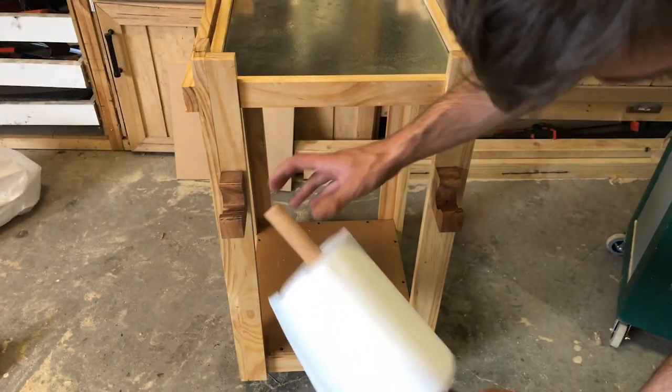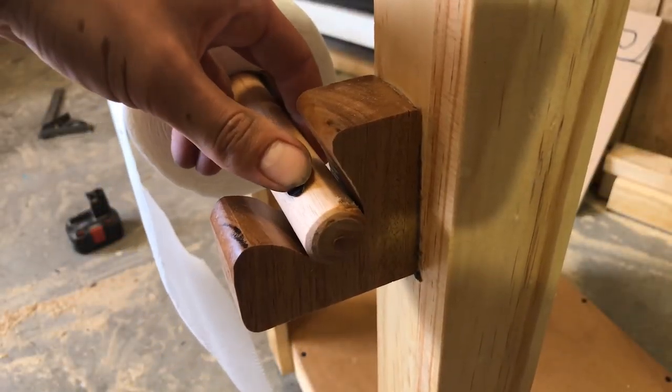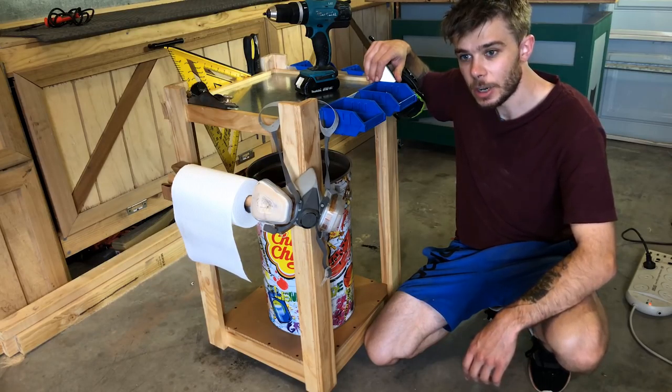Finally, we can add the paper towel rack, push in the screw, and this is pretty much done. Quick and simple — the ultimate shop cart is now complete.